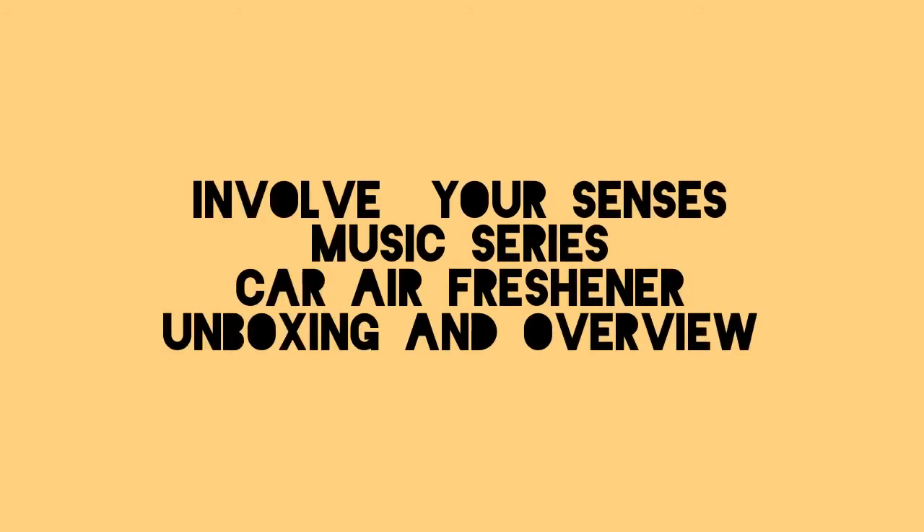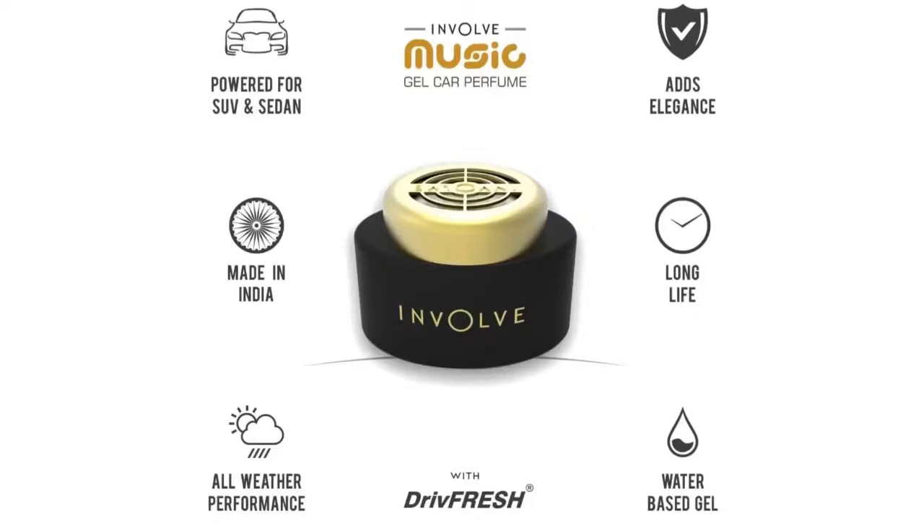Hey guys, hope you are all doing good. Today we are going to see the unboxing of Invaluer Senses music series car air freshener. This is a made in India product and it is powered for big size cars like SUVs and big sedans.